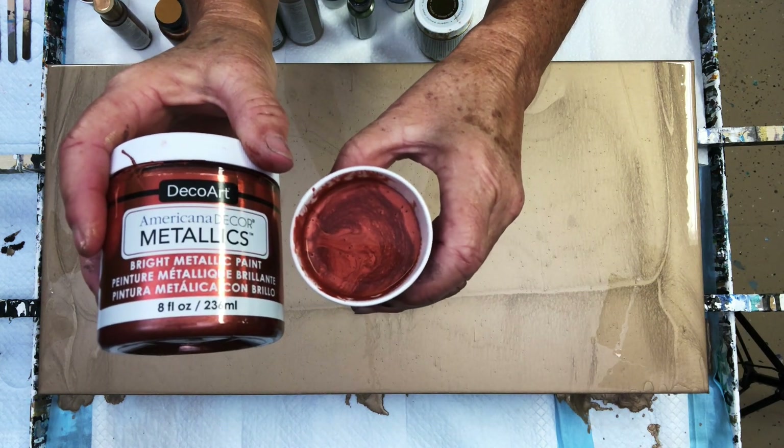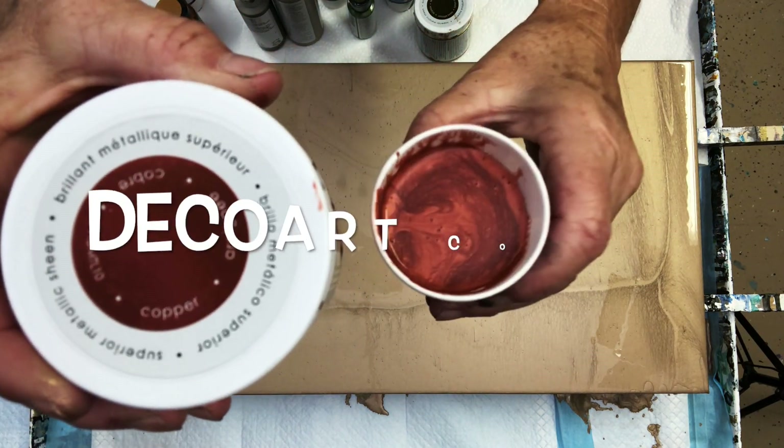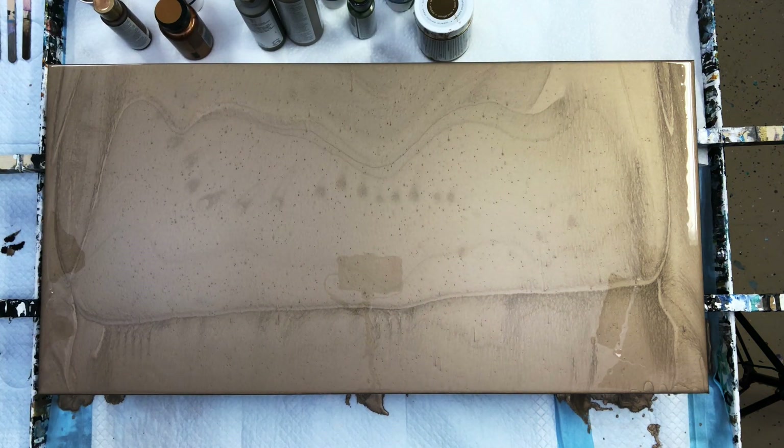We've got DecoArt Metallics — that is such a pretty copper color. I love these DecoArt Metallics. I'm a metallic girl; I just love the sheen and the shimmer that they add to our paintings.